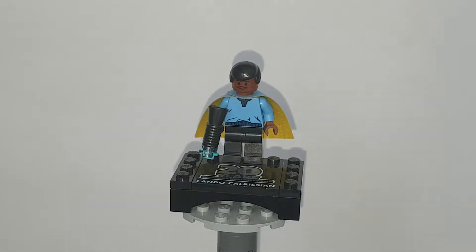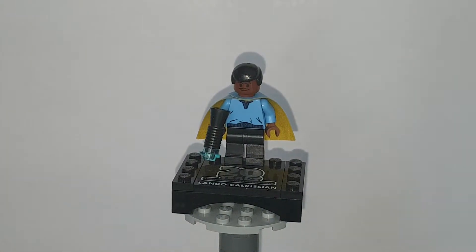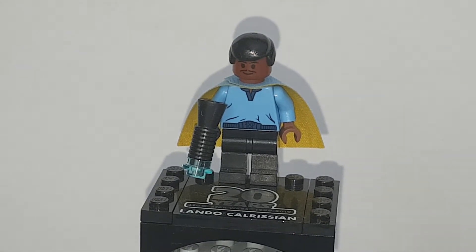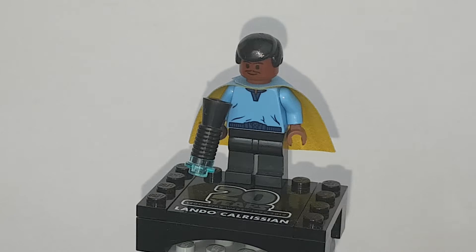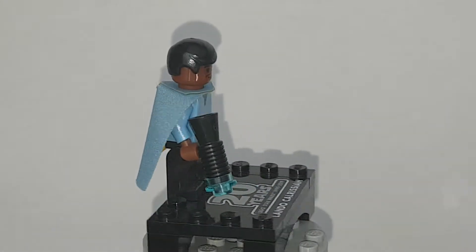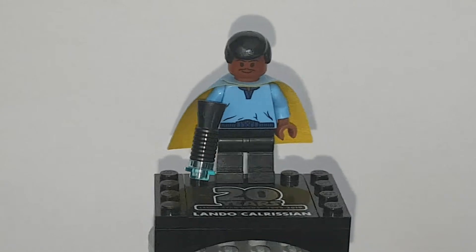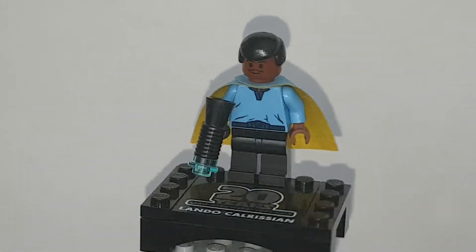Here's Lando Calrissian. As it turns out, Lando does not work the best with my stand system because of his stand, so I'm just going to show him here, twirl him around, let you see him. Then I'll take him off the stand and show him and his stand separately. I've never really had to review any of the 20th Anniversary minifigures with my new setup, because I haven't reviewed a 20th Anniversary set in over a year.